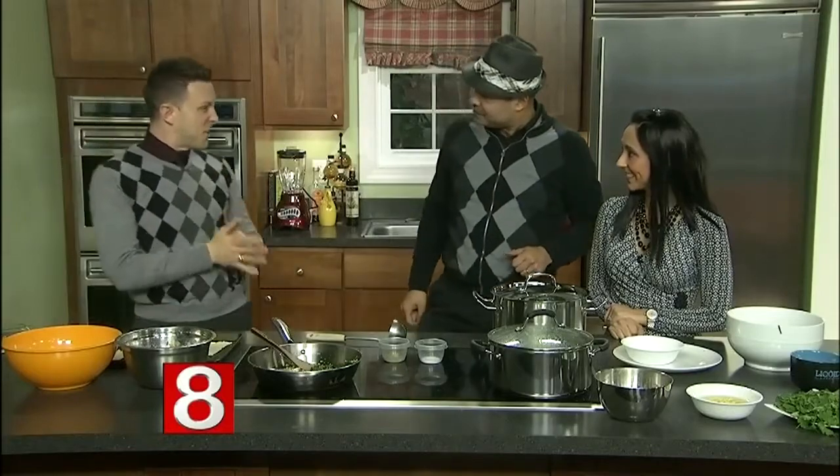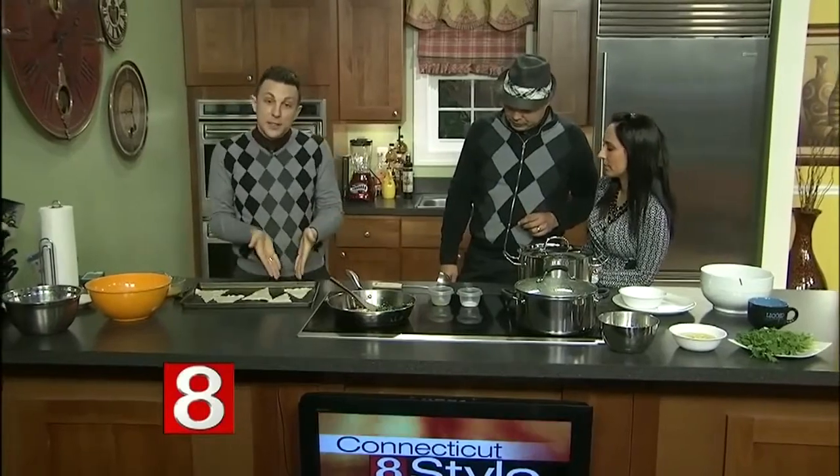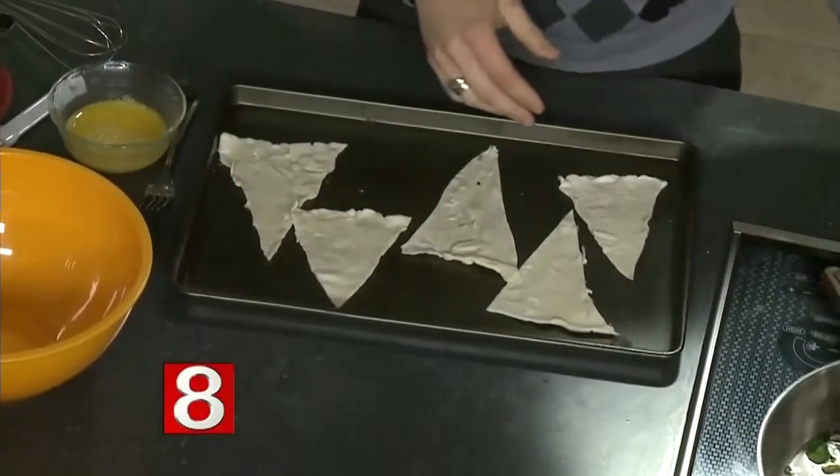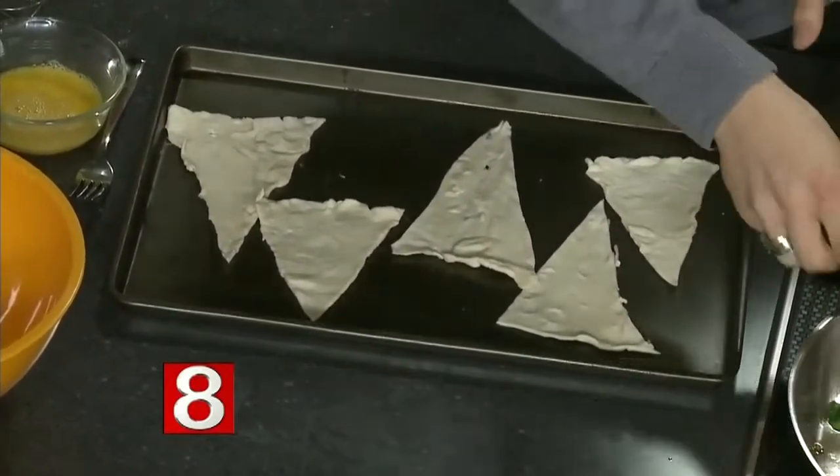This is going to be really fun — you're going to be able to dip it in after it's done. It's kind of Italian, kind of French, all rolled in together. So we took some very simple puff pastry dough and cut it into triangles so they look like little pieces of pizza almost. Then we sautéed some simple garlic and oil with spinach, real simple, and we chopped it up.